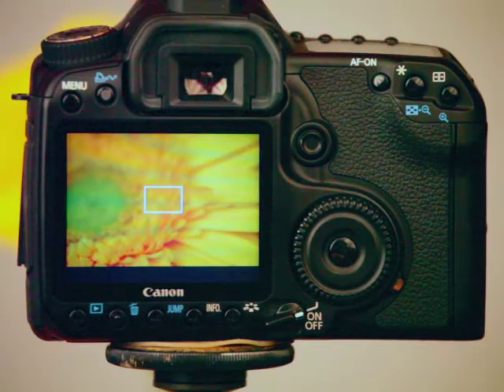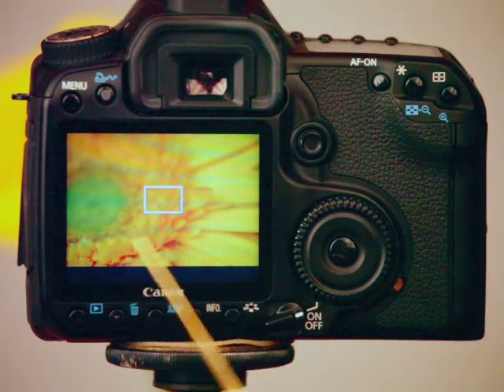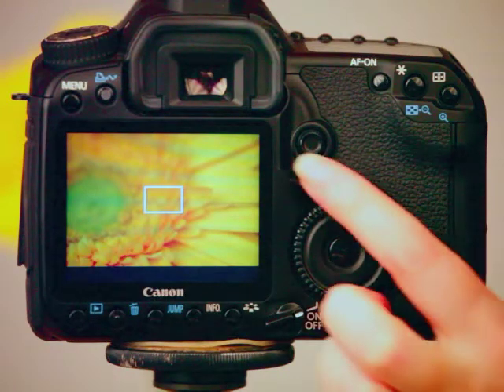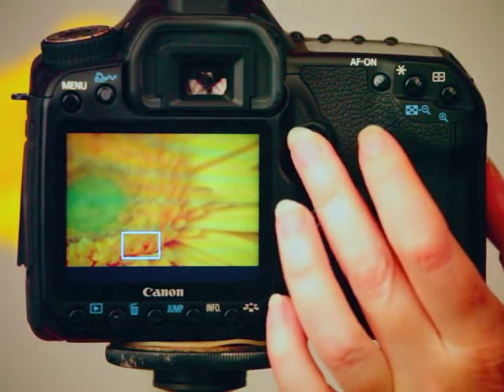Let's go ahead and turn live view on — you can see that I'm photographing a close-up of a flower. What I want to make sure is that the thing closest to my lens, these petals right in here, are nice and sharp. So what I can do is move my little square right over the petals that I want to make sure are sharp.